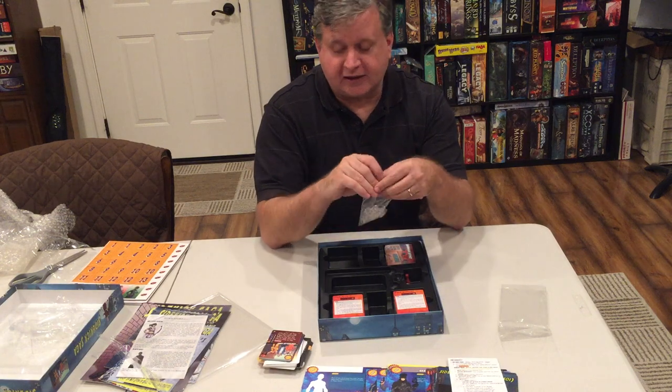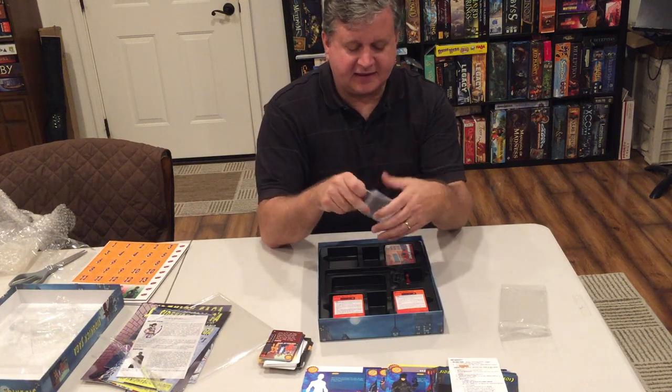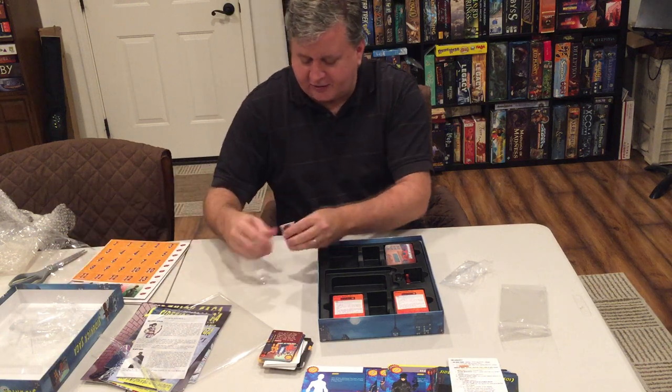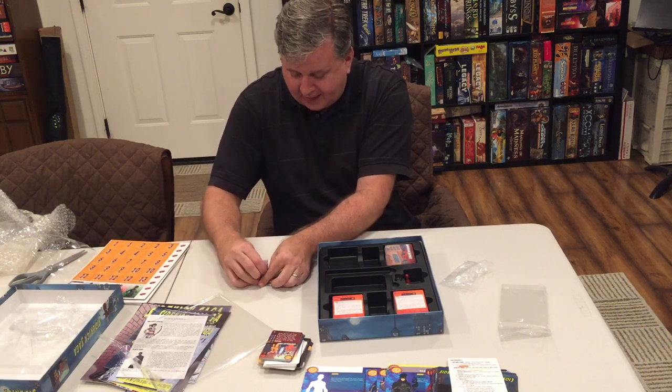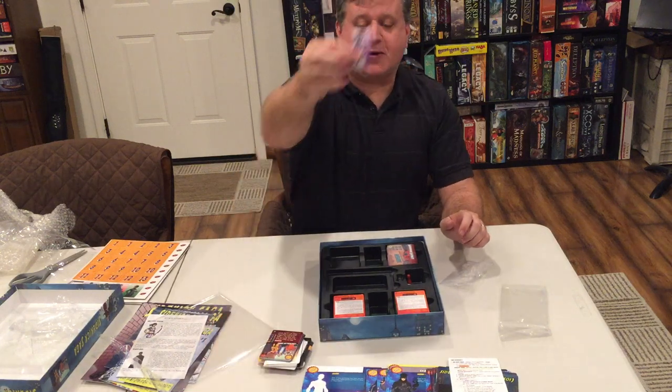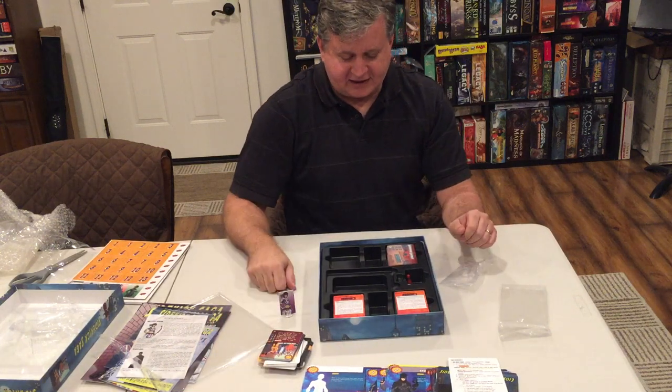There's one other thing we've got to do — here are your little plastic standees. I think Amethyst Arrow was out there — let's see what she looks like. That's so cool — look at that, there's Amethyst Arrow on her little standee. That's so exciting.